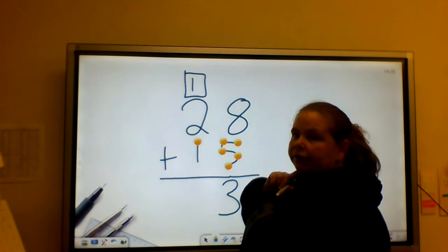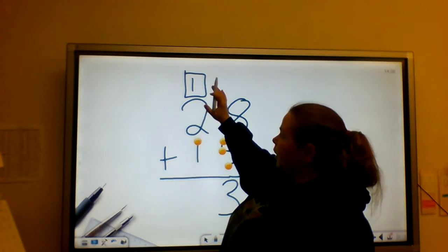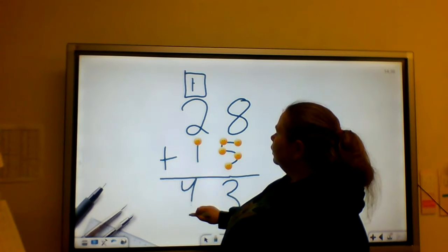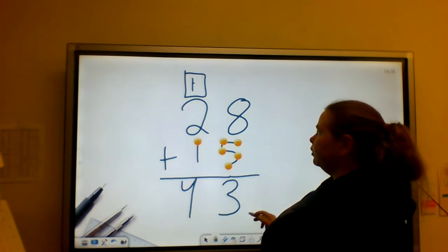Now I'm going to add the 3 numbers. I'm going to start with my biggest number because that's easiest for me, but you're welcome to start at the bottom or top. So I'm going to say 2, 3, 4. So 28 plus 15 equals 43.